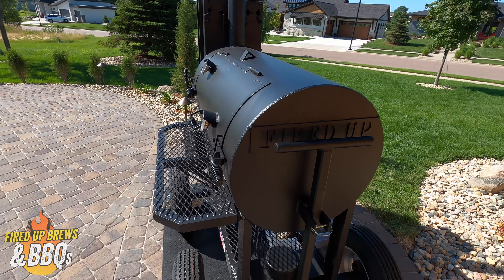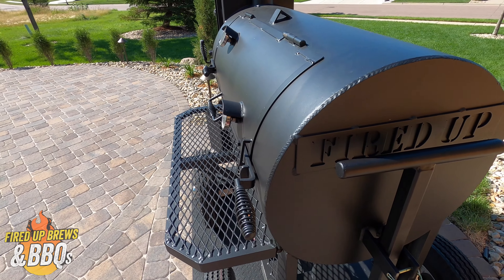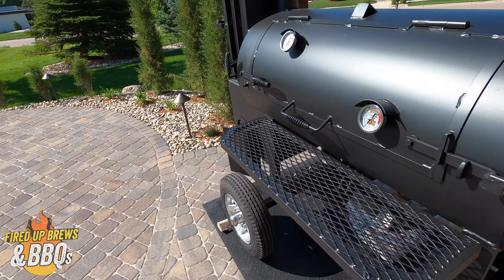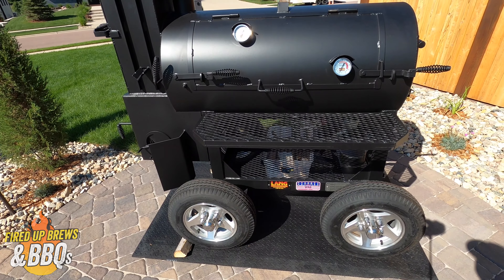All right, there she is. We got the 'Fired Up' custom right on the side there — real sweet. Ben Lang hooked me up. I ordered this directly from Ben Lang at Lang Smokers, out of Georgia.